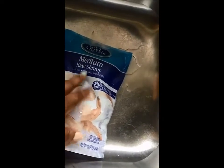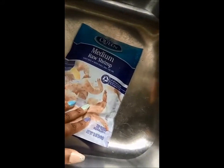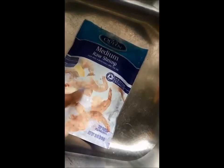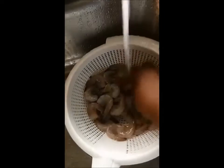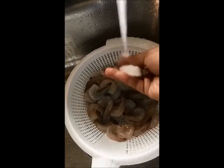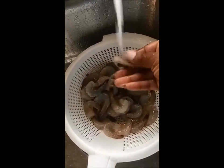Hello everyone, welcome back to my channel. I did this as a Snapchat video and when I went to edit it the sound came out wrong, so I don't know what happened to the audio. But anyway, we're going to be making cheesy shrimp cakes. I got this bag of medium raw shrimp and I'm just actually going to be using half a bag. You have to peel them, wash them, and remove the tail.